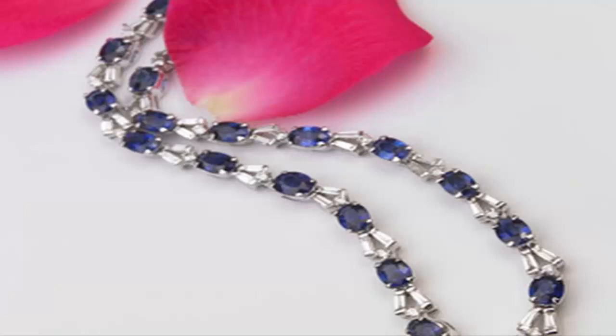There is no guaranteed way to predict color changes, but according to the Gem Mountain Sapphire Mine in Phillipsburg, Montana, 15-20% of heat treated sapphires turn yellow or orange.